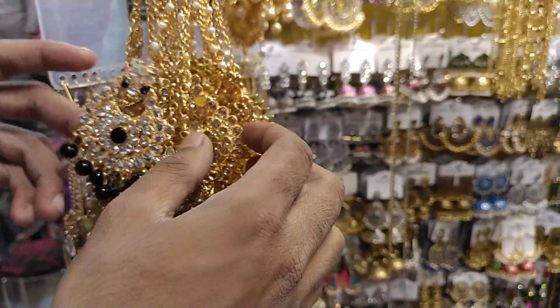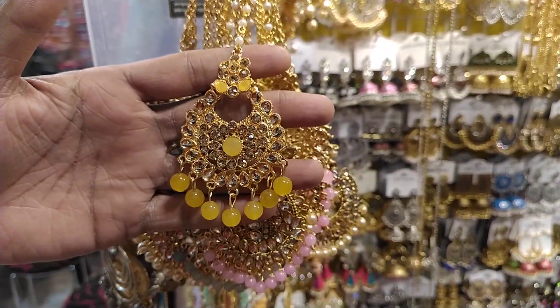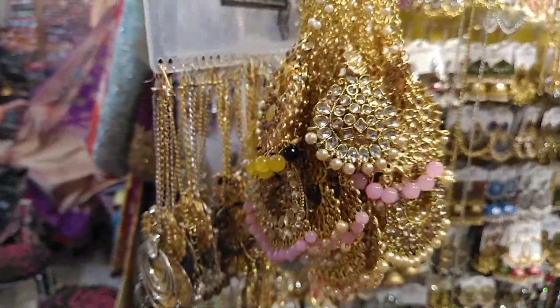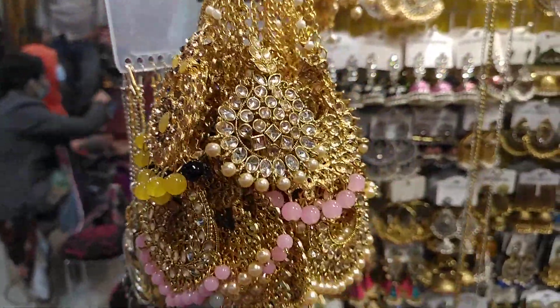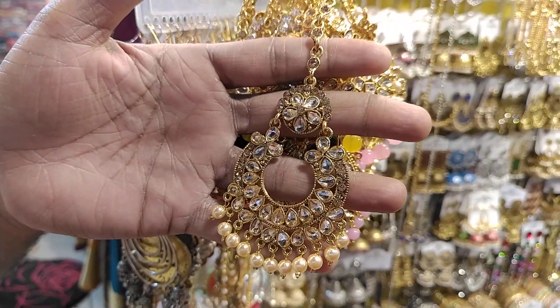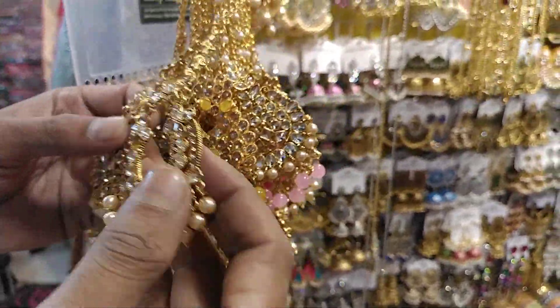Here is the same color. This is yellow. This is gold.